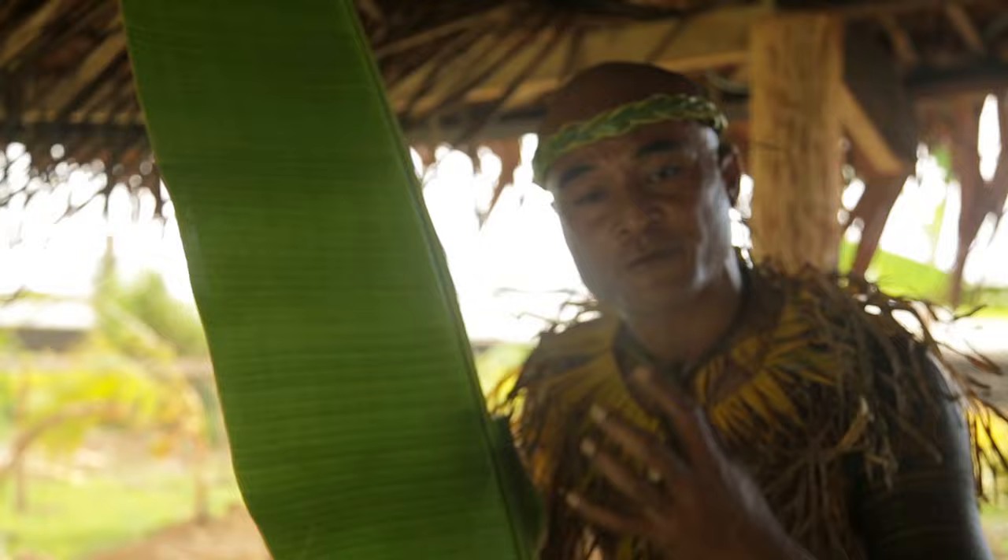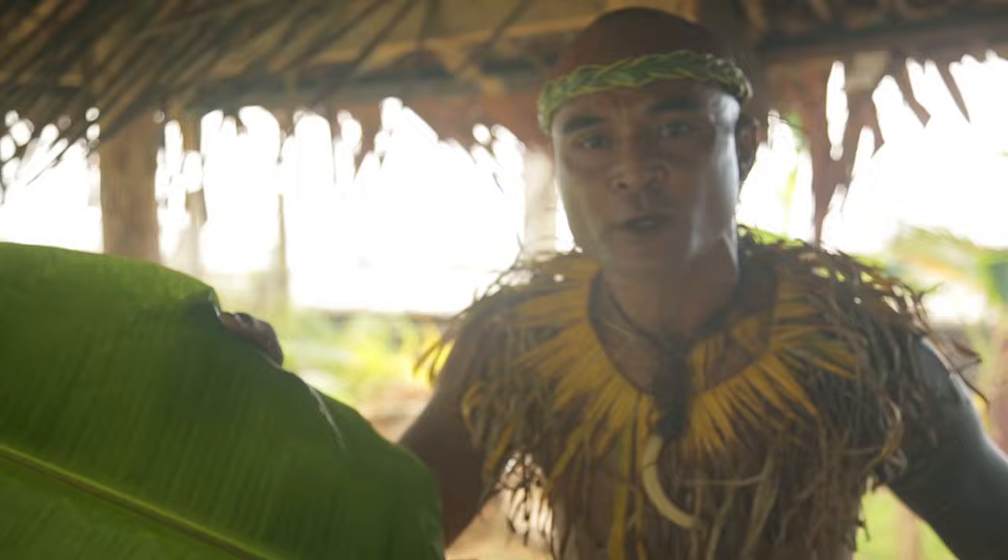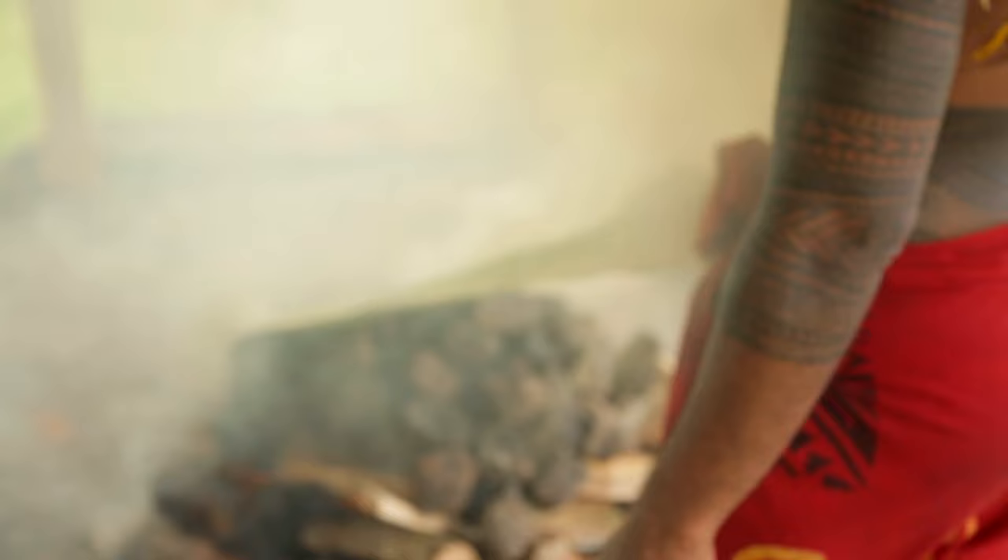Now the next step is heating up these leaves — this is a banana leaf. The reason why we heat it up is because these are the leaves we're going to use for wrapping the food we cook in the umu. We heat it up to make the material much more flexible — if you just get the leaf off the tree and try to wrap things up with it, it'll tear.